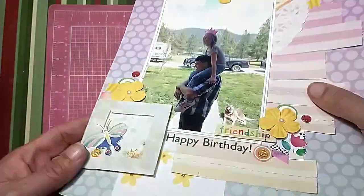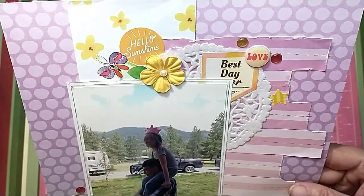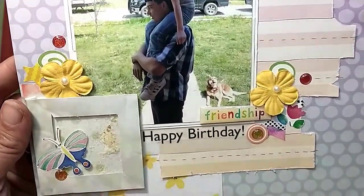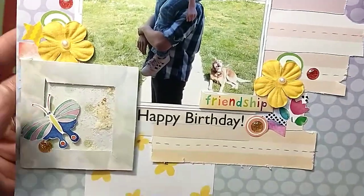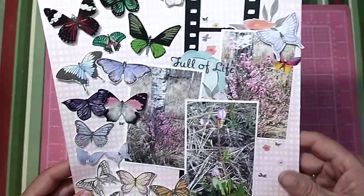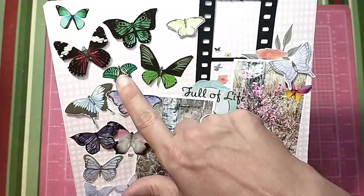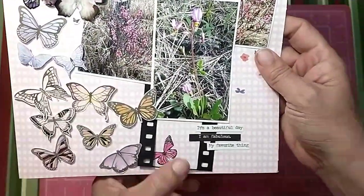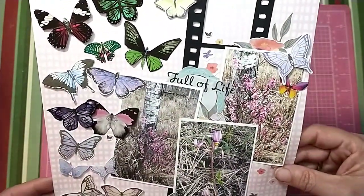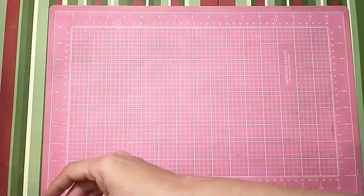This next one I ended up only doing a layout share for because it didn't get videoed completely, but it was one I did for Shannon at She's Crafty — a scrap lift from hers — and I really like how it turned out. It's a nice fun birthday layout. I wanted to do another one of hers for a full process video, and this time she had butterflies going up the one side, so I did the same thing. I thought they worked perfectly with the florals — wildflowers we've seen — and I love how this one turned out. I added a couple more stickers off camera.